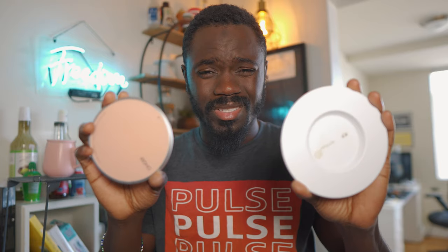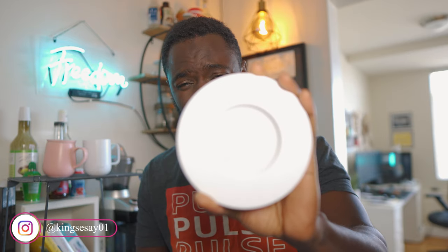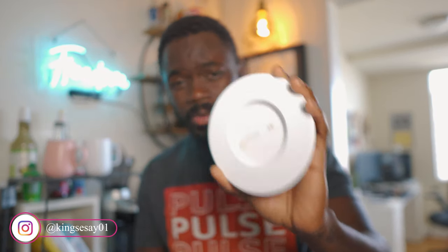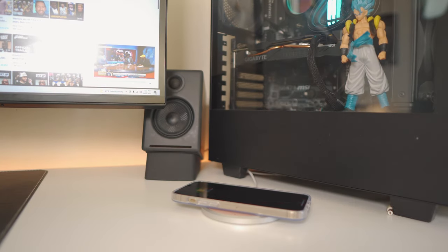Both come with a coaster that does two different things. The Ember coaster is more so like a charger. The Uhum one is pretty much like a heated plate, and it can also charge your phone — you can use it as a wireless charger for your phone or any electronic device.